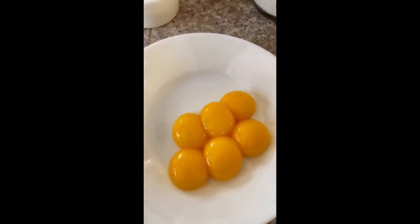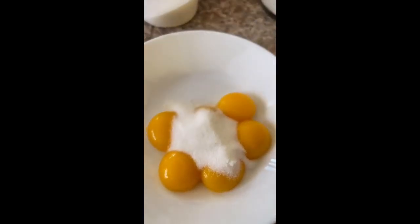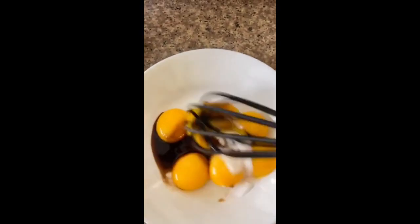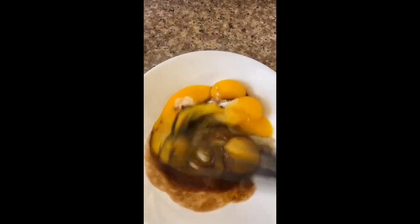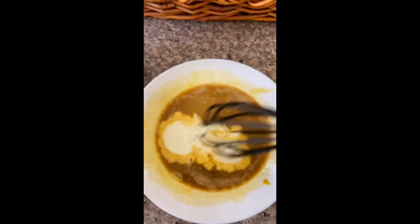I'm going to start by adding six egg yolks into a bowl, two tablespoons of sugar, and one teaspoon of vanilla extract. I'm going to give that a good mix. I warmed up some whole milk and I'm going to go ahead and add that in and stir it.